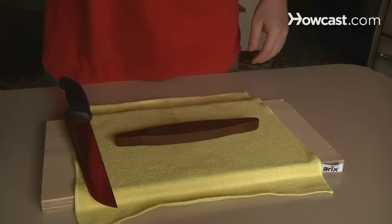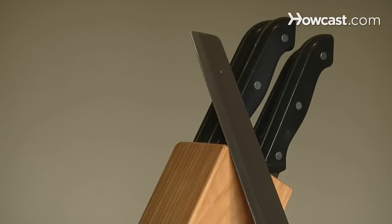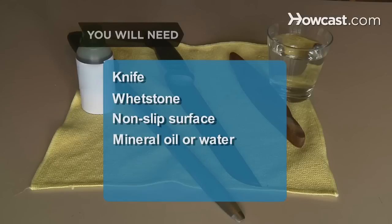How to Sharpen a Knife. A dull knife takes the fun out of cooking and is actually more dangerous than a sharp knife, so take a moment to sharpen and care for your tools. You will need: a knife, a whetstone, a nonslip surface, and mineral oil or water.